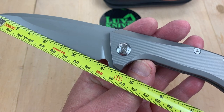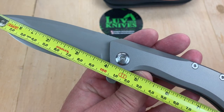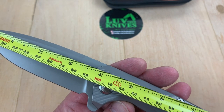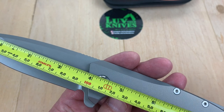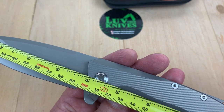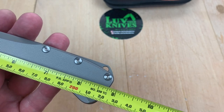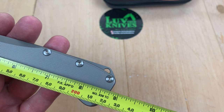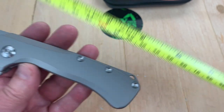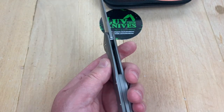Down here, the cutting edge is 3 and 3/4 inches, which is 96 millimeters. The closest point is 3 and 3/4, and the longest could be close to 101 or 102 millimeters. Overall length is 8 and 3/4 inches, almost 22 and a half centimeters. She's a big girl.